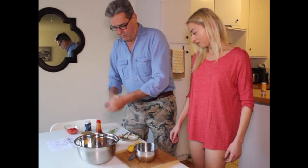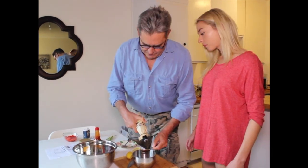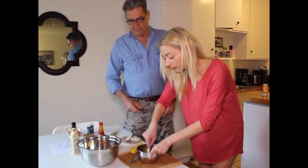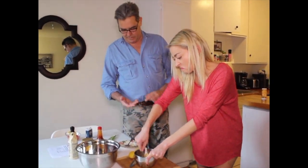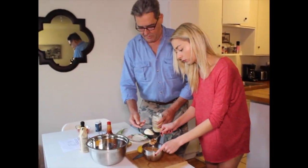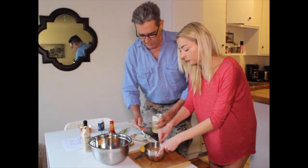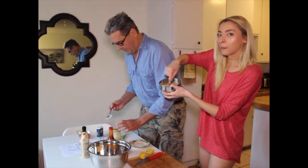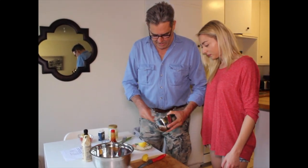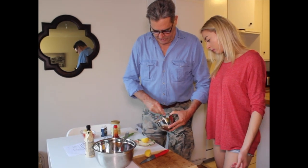Now we're going to add — this is very important — Worcestershire sauce. Two teaspoons, and a little extra. Now we need to mix it all together. Oh — Ricky forgot the mayonnaise! So how much mayonnaise are we adding? About a third of a cup. A little bit more. Give it a good beating — beat those lumps out of it.